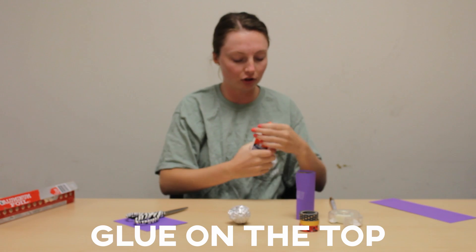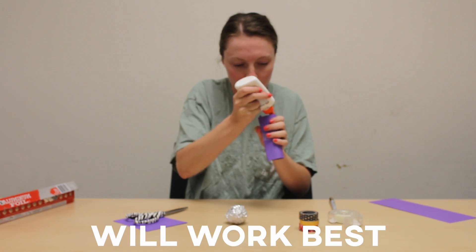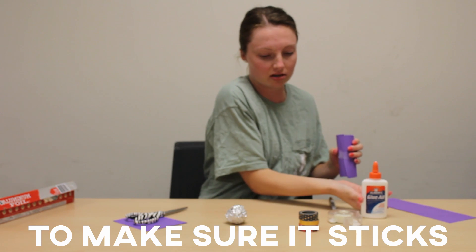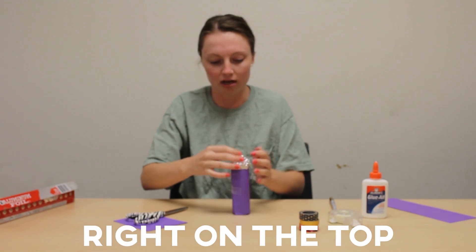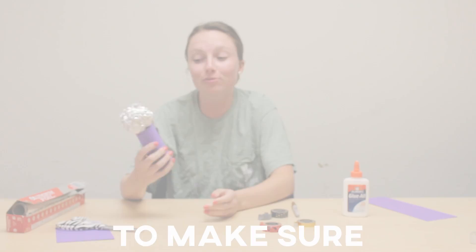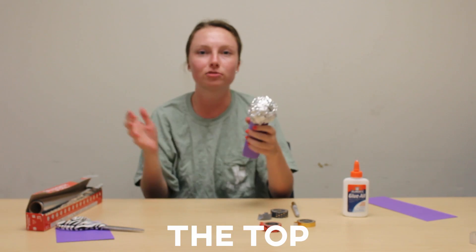I'm going to put a little bit of glue on the top just to really hold it — you can use hot glue, tape, whatever you think will work best at home. I'll probably tape it as well just to make sure it sticks. Then place the tin foil ball right on the top of the microphone. To make sure it's super secure you can add a ton of tape and then take one more piece of tin foil and wrap it around the top just so you can't see the seam.